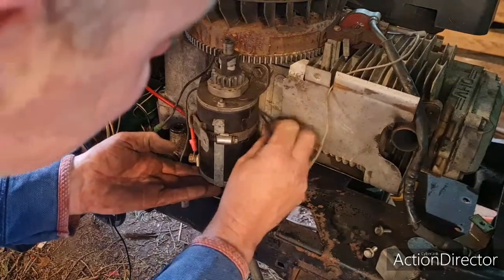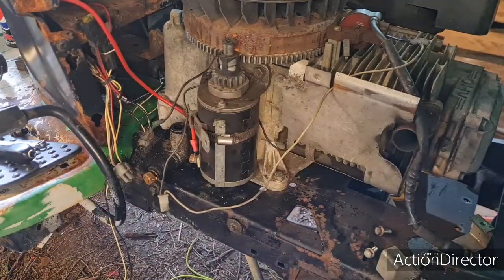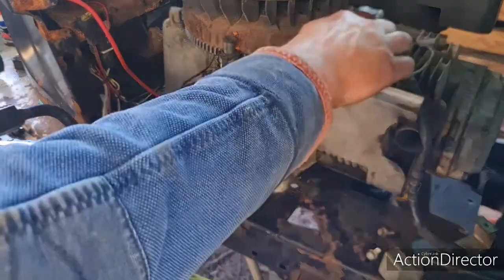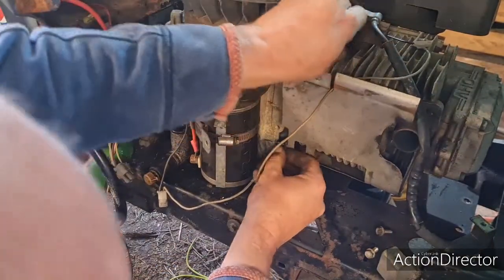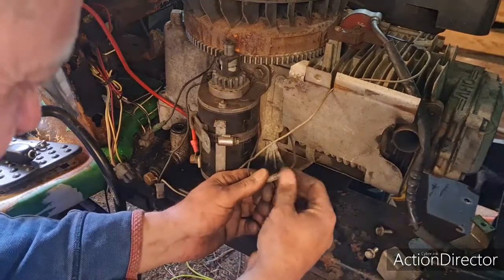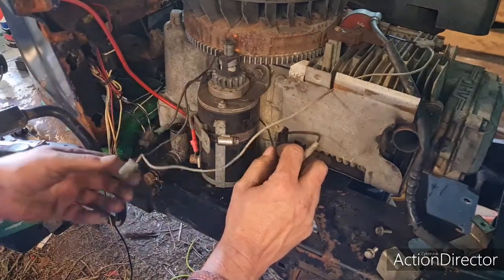Looky looky here — yep, totally trapped. Now that... that is why. Oh yes, I think the best thing to do is do away with this wire altogether and run a new one down here to come out, and just do away with this one. It's come on but got jammed up. Yeah, that is definitely what our problem is.